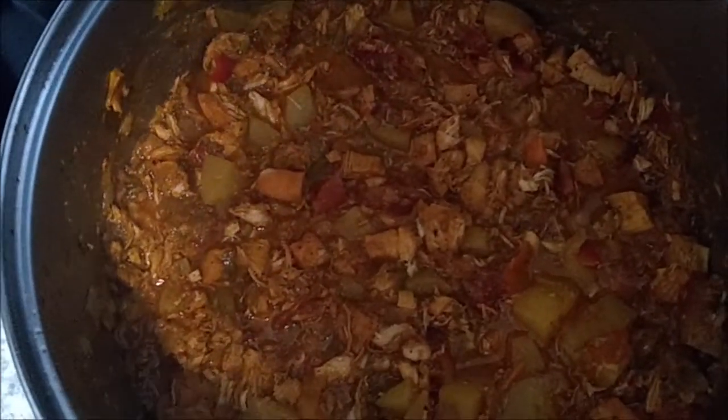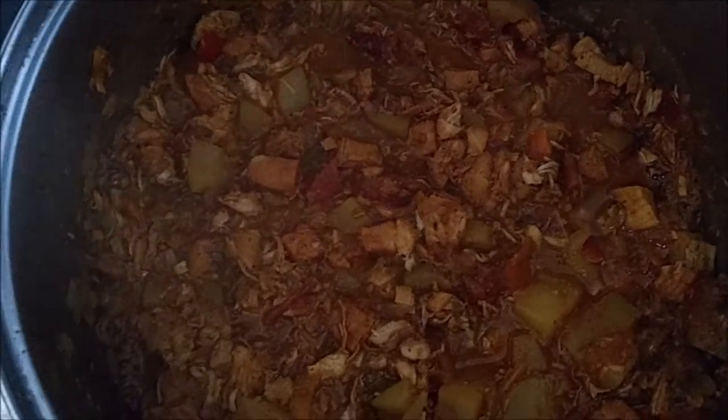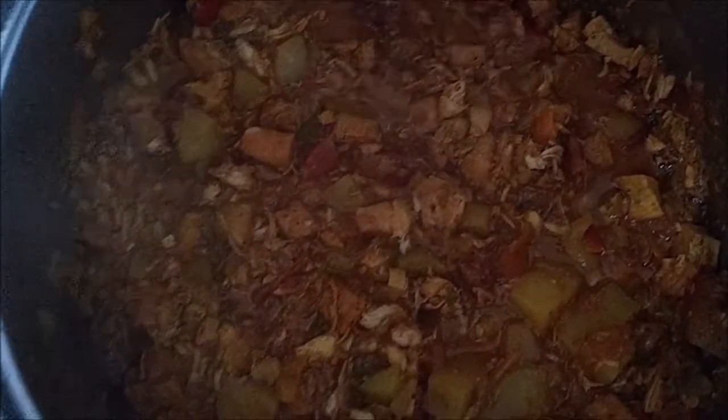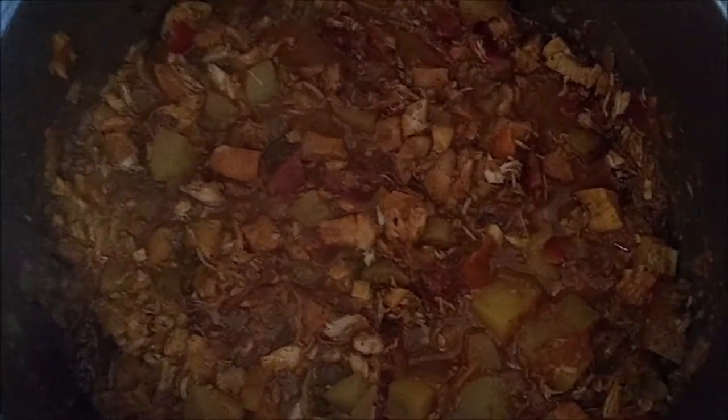We're going to put it in the Tupperware and the refrigerator, then mix the cheese in and make the stuffed peppers. After the mix cooled down for a little while, I had a bowl of the curry with some straight jasmine rice and it was super duper delicious. So I've decided not to add the cheese to it — I have a better idea for the cheese. Now we're going to take a look at these beautiful stuffed peppers.